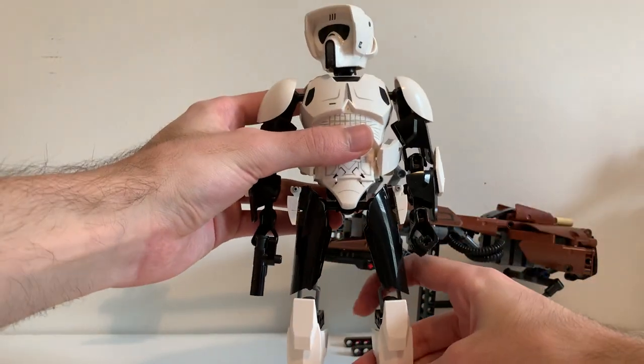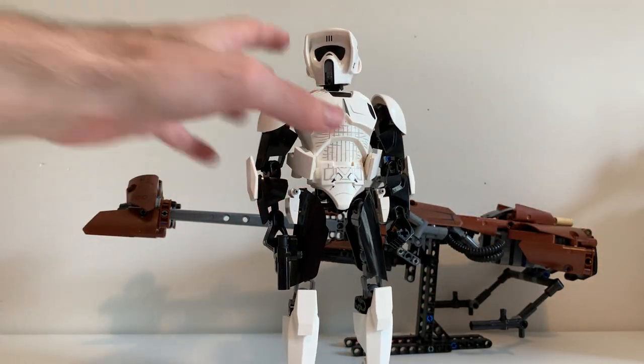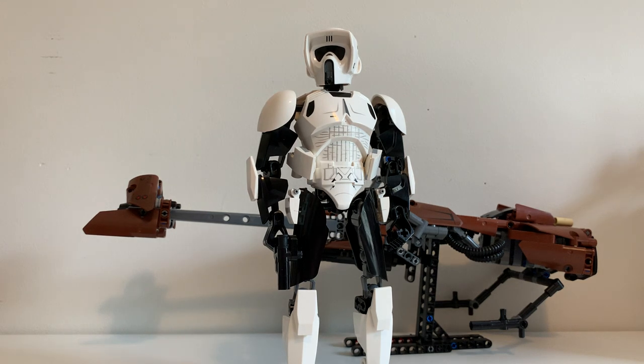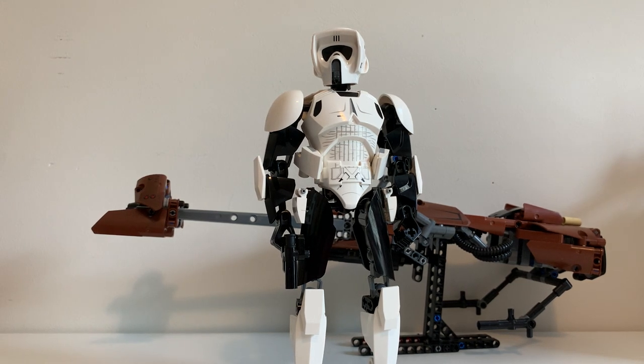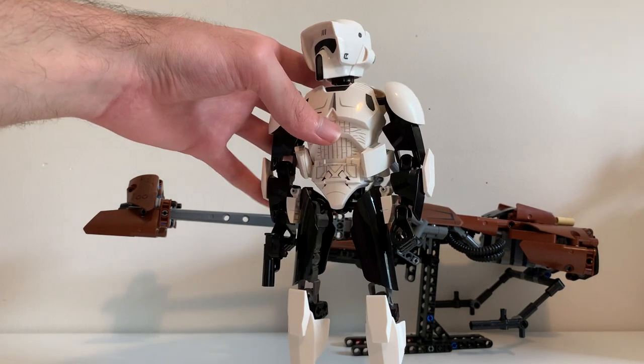Aside from that, he doesn't have anything else feature-wise — he's just a buildable figure you can move around and pose quite easily. I love this guy. This is one of the best translated figures in the buildable figures line. I think it was really genius of them to include the bike as well, because without it, it's just a standard buildable figure set. But with the bike, it adds another $30 to $35 onto the set — that's why it's so much more expensive. Speaking of the bike, I think we should look at that next.